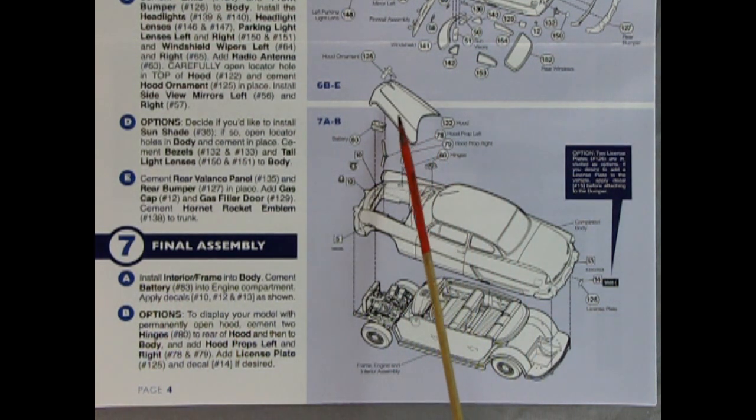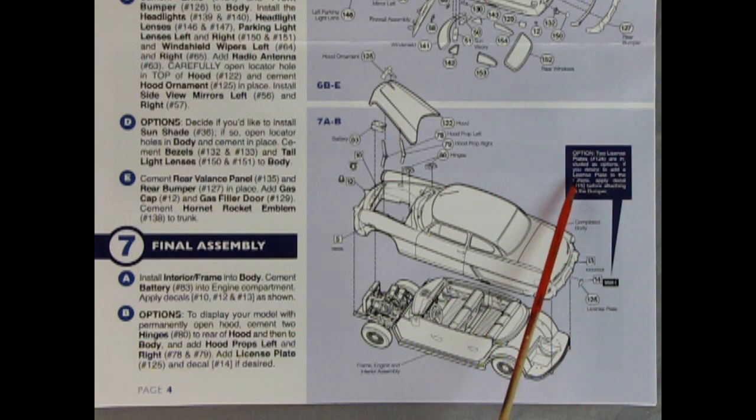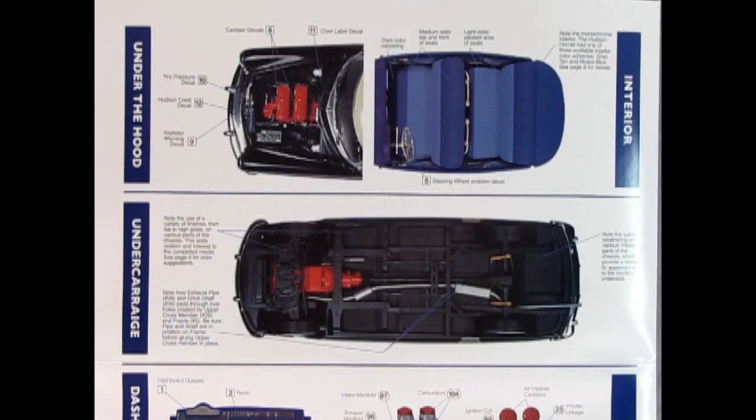At the bottom of the instruction sheet is final assembly step seven: the hood going down with hood ornament, battery, under-hood decals, hood hinge props and hinges, and license plates. The full-color paint guide reference sheet shows all the under-hood decals in context — what it would look like on a black car — plus upholstery colors, the underneath shot, and notes like 'subtle weathering on various metal parts of the chassis provides a realistic appearance.'